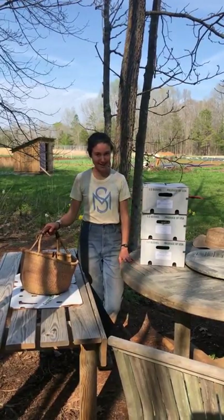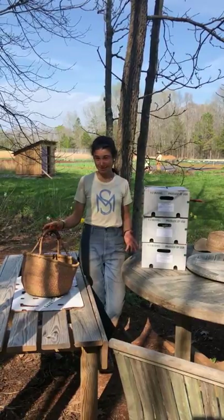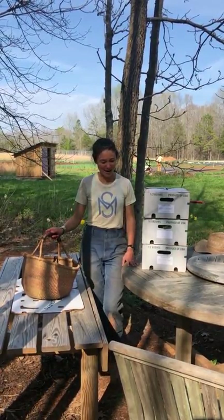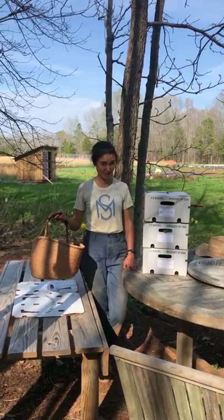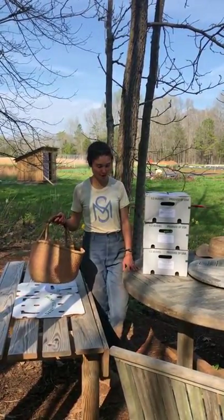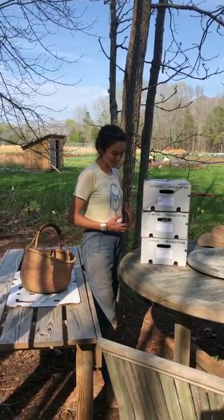I'm Vera and I'm one of your farmers here. I wanted to show you guys what you're going to do when you get to your pickup site to get your CSA box. Make sure you have your reusable bag or basket with you so that you're ready to load up your vegetables, and when you get to the porch or wherever you pick up your box, you're going to